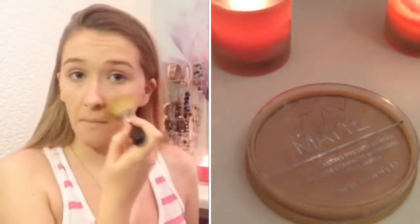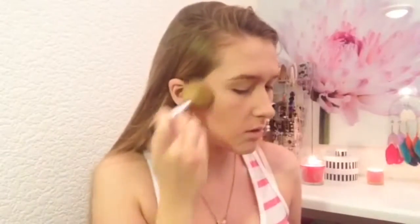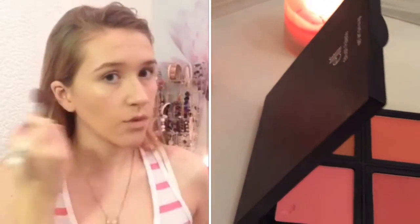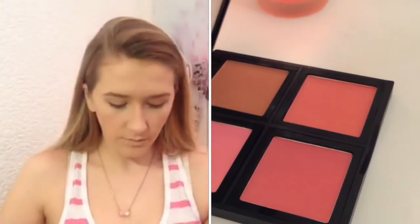I set my face with powder using my Bare Minerals Flawless Face brush. Leia was wearing a peachy coral blush so I went for this one from ELF, and I'm just blending that out using my Real Techniques Dual Fiber Face brush.